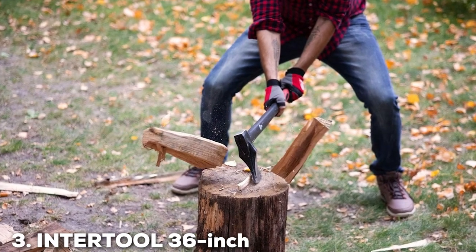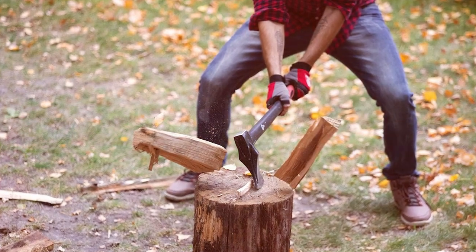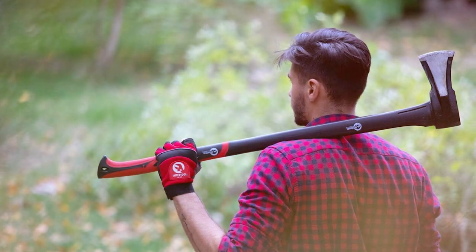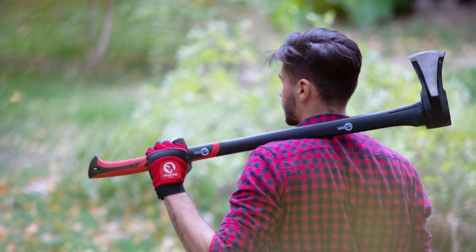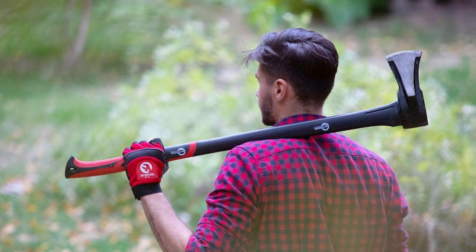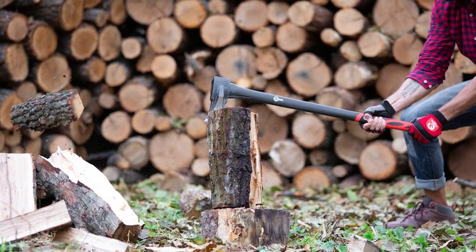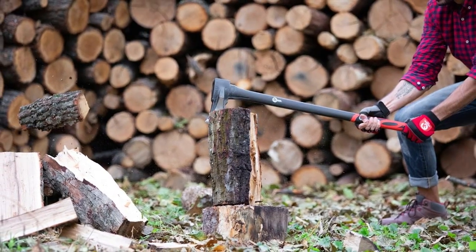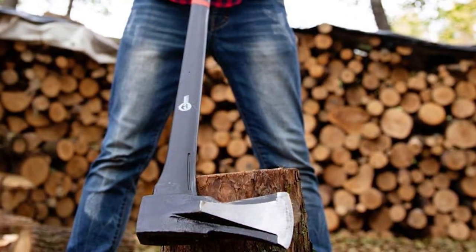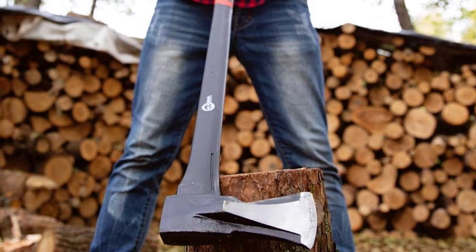Number 3: NTR2L 36-inch Splitting Axe. The NTR2L 36-inch Splitting Axe shines as a beacon of balance and versatility in the world of log splitting tools. This marvel of engineering doesn't just split wood — it redefines the experience with a unique head shape designed for both precision penetration and effective splitting. The genius of its design lies in its ability to tackle different types of wood, whether you're splitting logs for the winter or chopping wood for a summer campfire. The 36-inch handle offers unparalleled leverage, transforming daunting logs into manageable pieces with less effort than you thought possible.